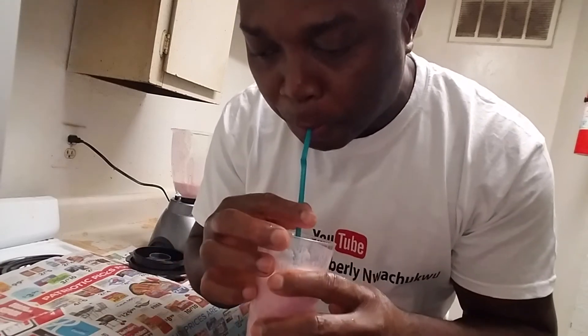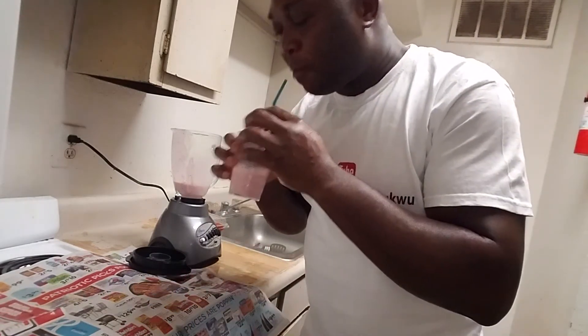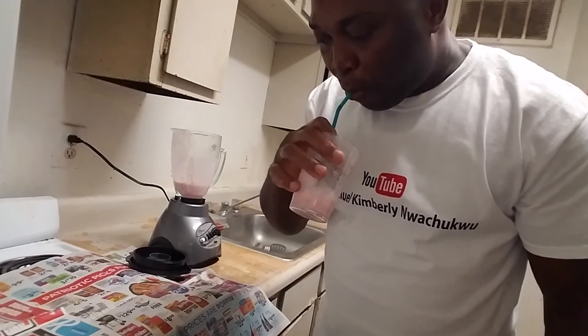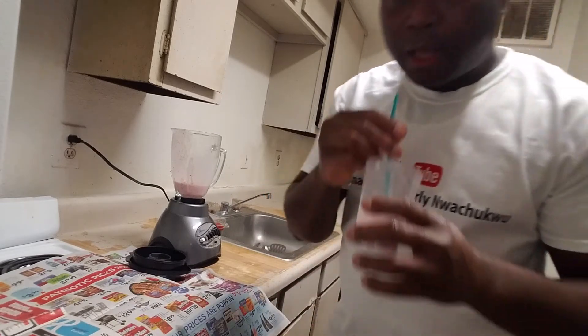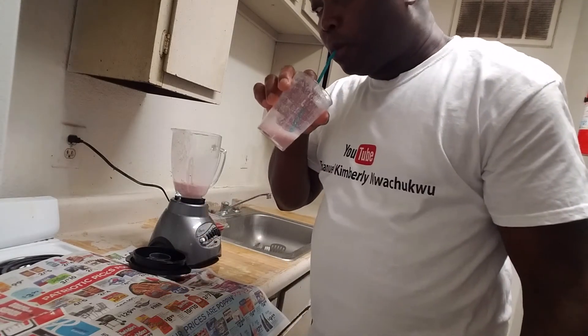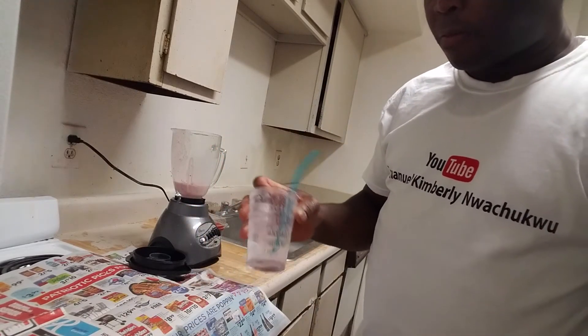Wow! I like it. I said I like it — I love it! I love this. It's nice.